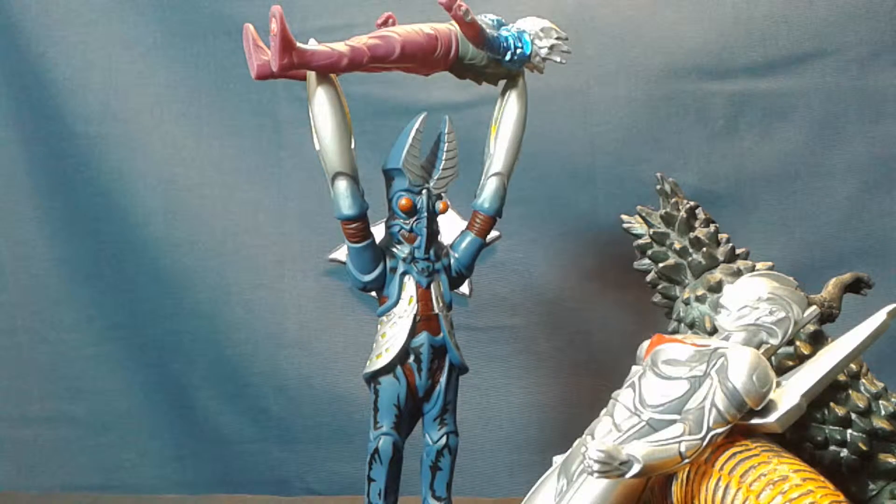Hello ladies and gentlemen of the internet, it's RJ, and today we'll be taking a look at the Bandai Ultra Monster series, Bassicle Balton.